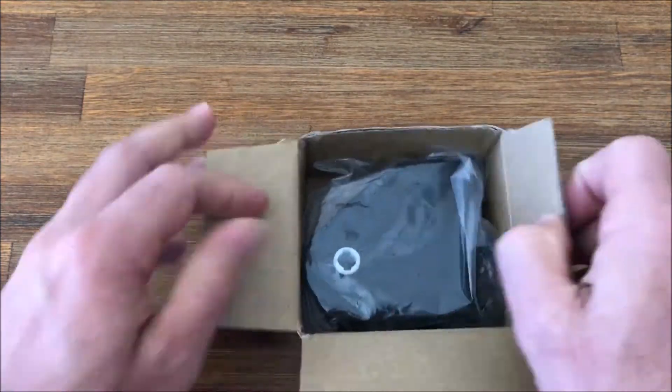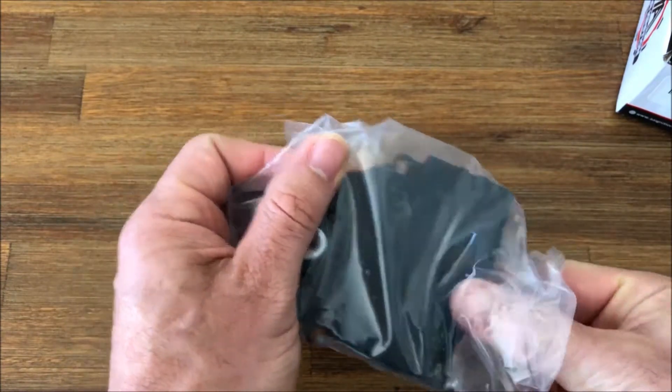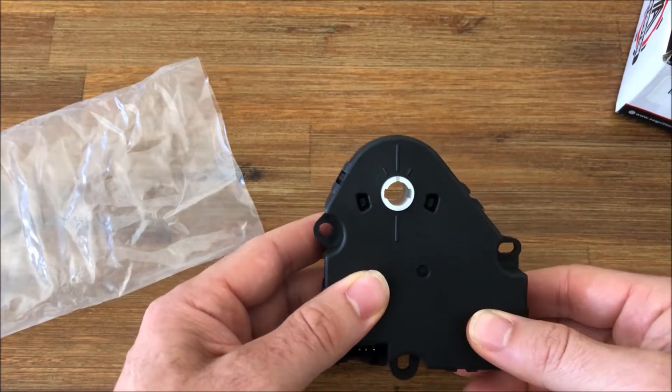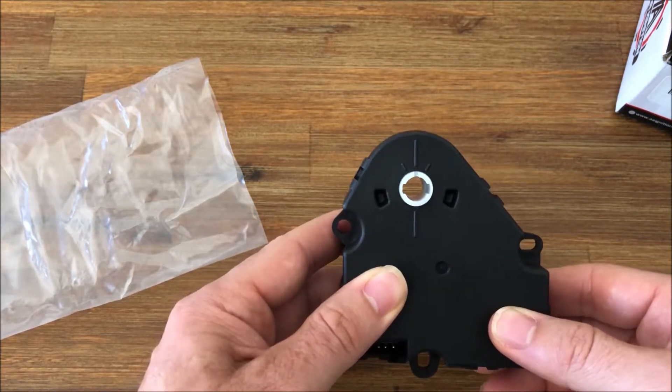This specific actuator installs on the driver's side of the vehicle right near the gas pedal, and this actuator is going to control the flow of air from going from your feet to the dash vents to defrost.